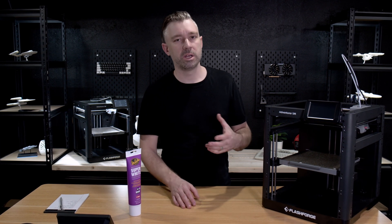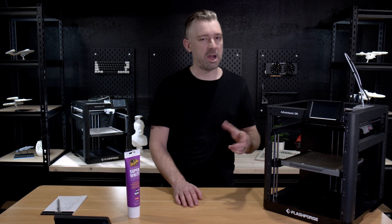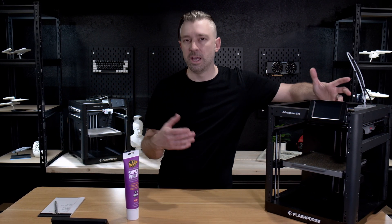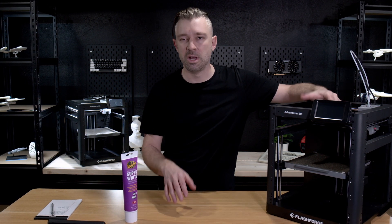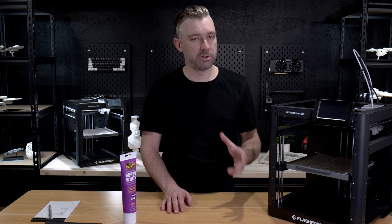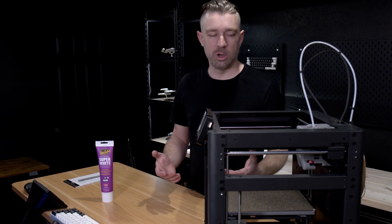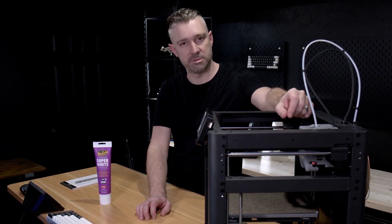One caveat when lubricating our motion system: some manufacturers use graphite self-lubricating systems on the X-axis rail. It's a good rule of thumb to check your manual to make sure the manufacturer hasn't used a graphite self-lubricating system, as grease and other lubricants will destroy the graphite. For FlashForge, we don't need to worry about this as the Adventure 5M series does not use graphite self-lubricating systems.